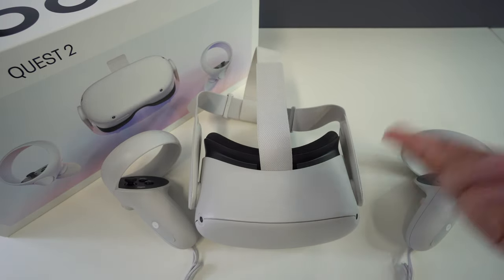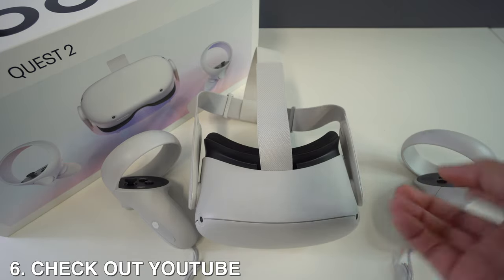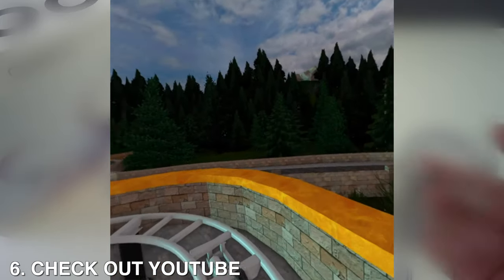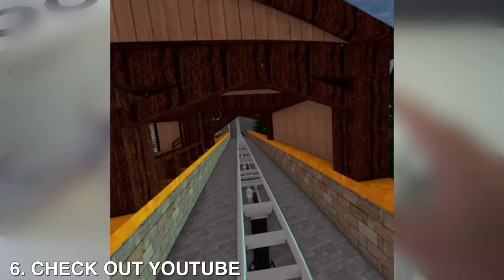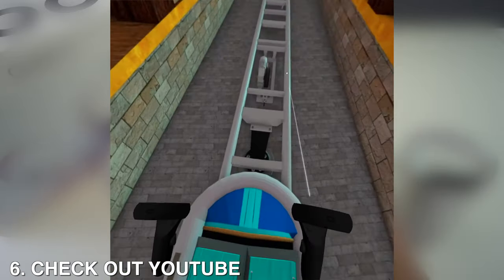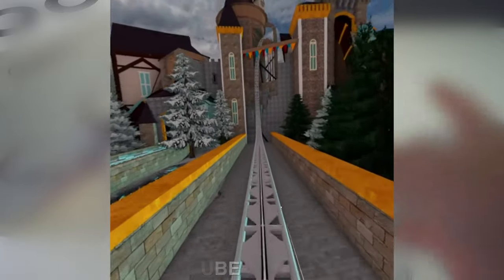Number six: check out YouTube Oculus Quest videos. A great way to see just how cool your new VR headset is is through YouTube. If you search 'Oculus Quest videos' in the YouTube app, you'll see a whole lot of options — roller coaster videos, shark attack videos, VR videos from National Geographic, and more. You can even virtually visit the Krusty Krab from SpongeBob SquarePants.